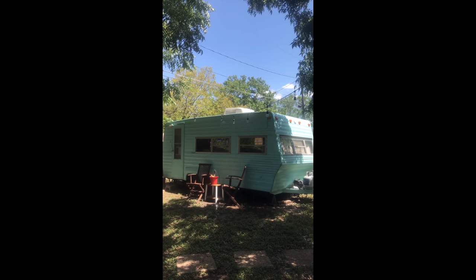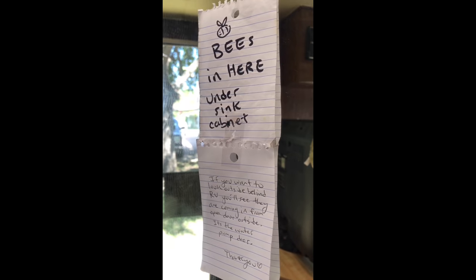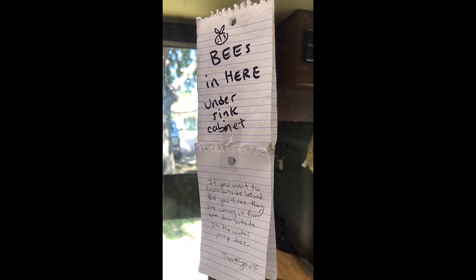I got a call to remove a colony of bees from this camper trailer and here's how I did it. The owners said that the bees had been there for a few weeks, and although the bees were not bothering anyone, the owners wanted to remove and relocate the bees for everyone's safety. I went inside and found a note from the owners letting me know that the bees were under the sink cabinet in the bathroom.